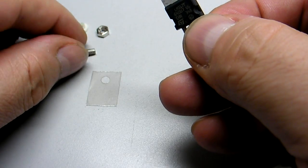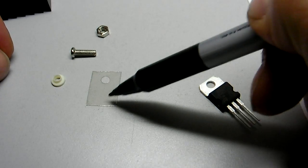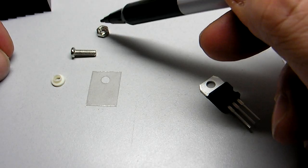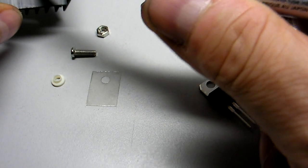So what I have here is an isolating kit. The isolating kit is composed of a piece of mica, a plastic insulator, a screw, and a bolt. The bolt's not necessary because we have a threaded hole here.